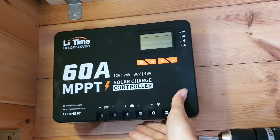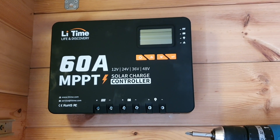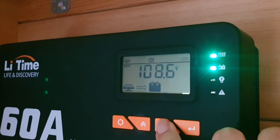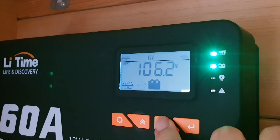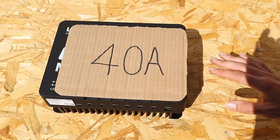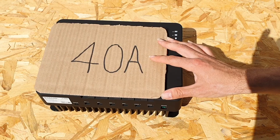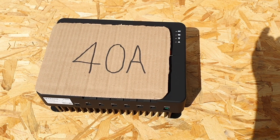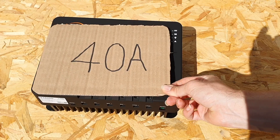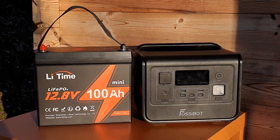There are only two minor things worth mentioning about this charge controller. First, the indicator lights are actually quite bright — a very minor thing, not really a big deal. Second is the size: a lot of people might not realize from photos that 60 amp MPPT charge controllers have quite a large footprint. That said, it's not overly large and is definitely more compact than other 60 amp MPPT charge controllers I've seen.